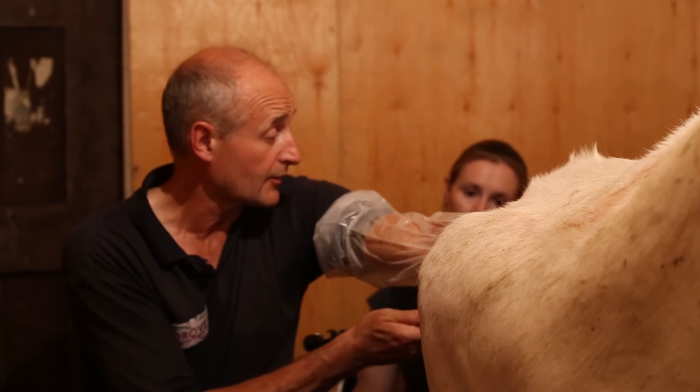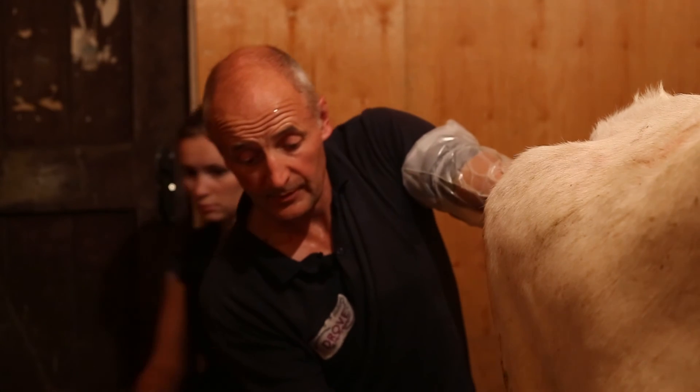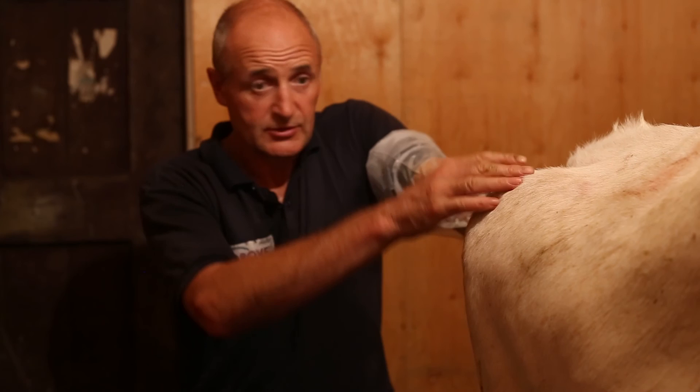We take the probe out and I just shimmy over to the lab and get a polystyrene box which is preheated. We take the fluid over there straight away and search for the oocytes.